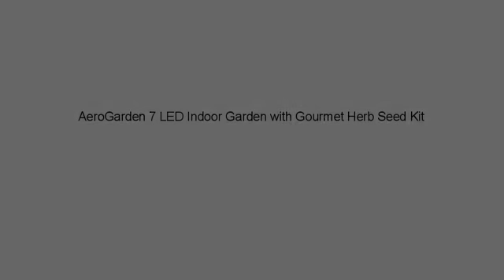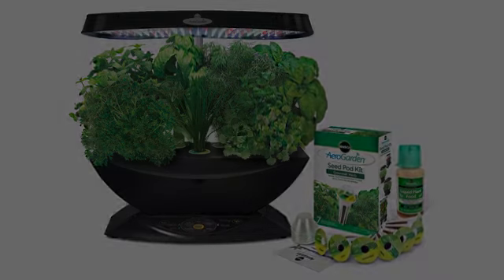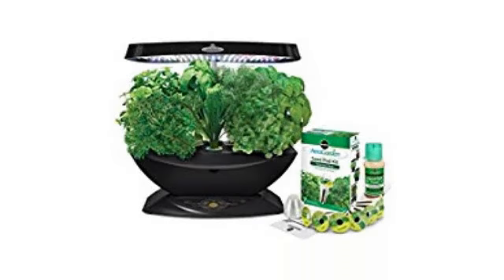I have raised a garden for many years and always hated it when the cold weather would kill off my plants. So after reading the many reviews, I decided to order the Aerogarden.